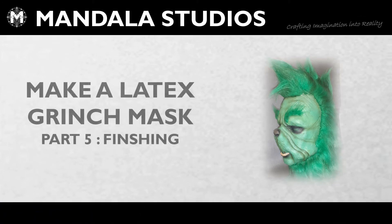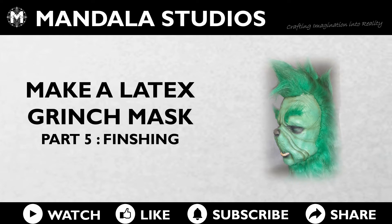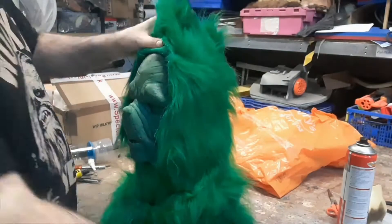Hey, this is Wookie from Mandala Studios. Welcome to the workshop. Today it's part five of making a latex Grinch mask — finishing details. To start with, we're going to fix the fur hood onto the mask.